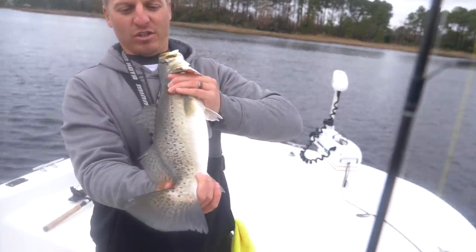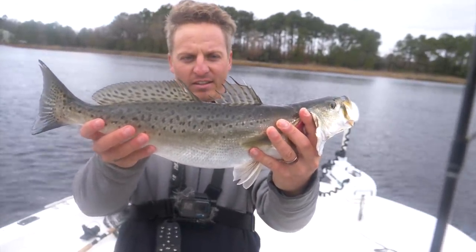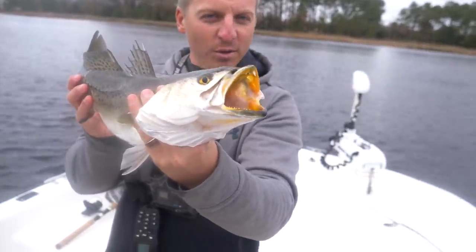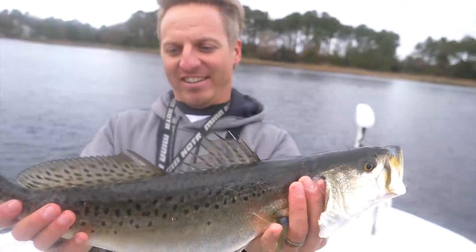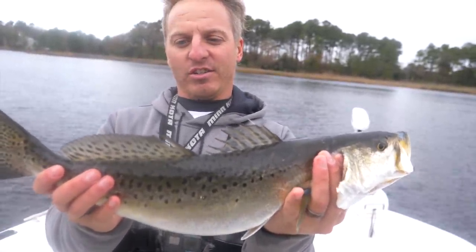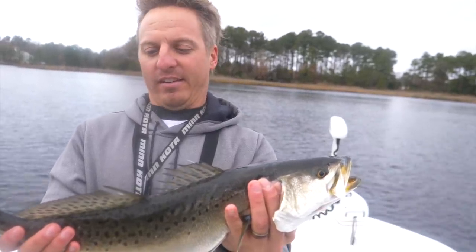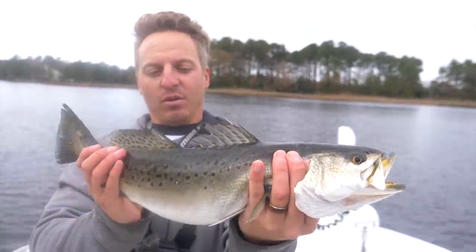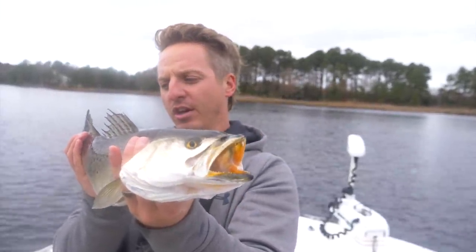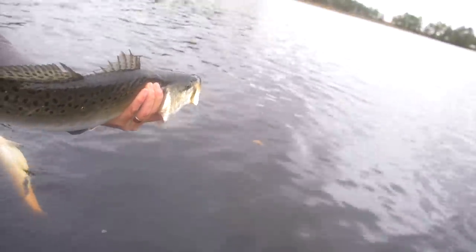If you guys don't think you can catch fish in the winter, you are wrong. This is some of the best time of the year to get out and catch numbers and also size of speckled trout — and redfish for that matter. That is a nice trout. I've got one I'm keeping, I'm gonna let this one go. Let it grow — that is a nice fish. One more look at this beautiful speckled trout!